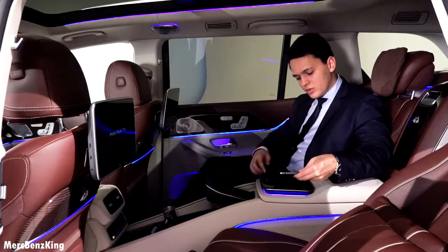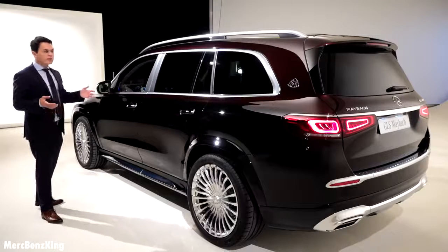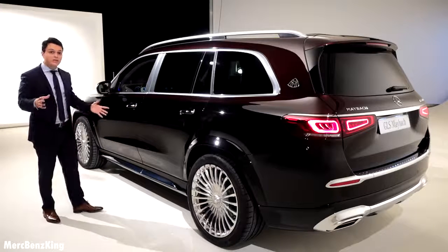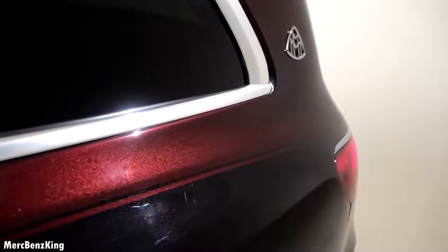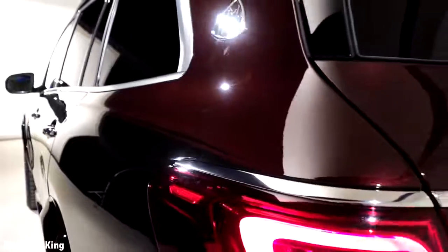It has an exclusive two-tone exterior color — the Robo Leach Red and the Obsidian Black. It is divided by a pencil stripe alongside the exterior, with a gorgeous Maybach emblem on the rear C-pillar.